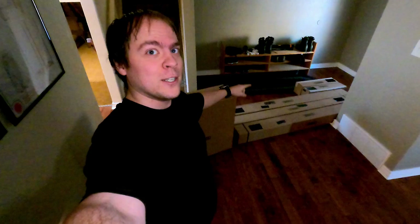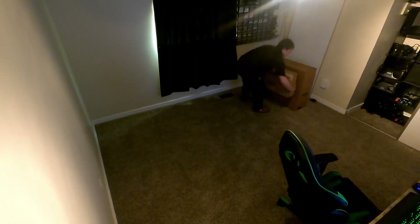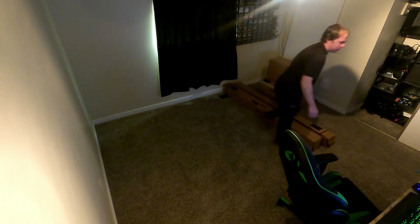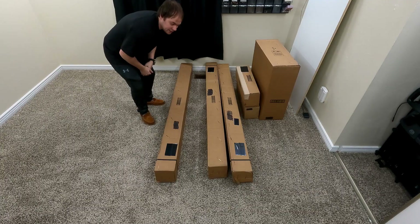So we've got to pull these out, sort them, and get building. Now that everything is up here it's time to unpack it all so that we can inventory it all and start building. Into the unboxing!